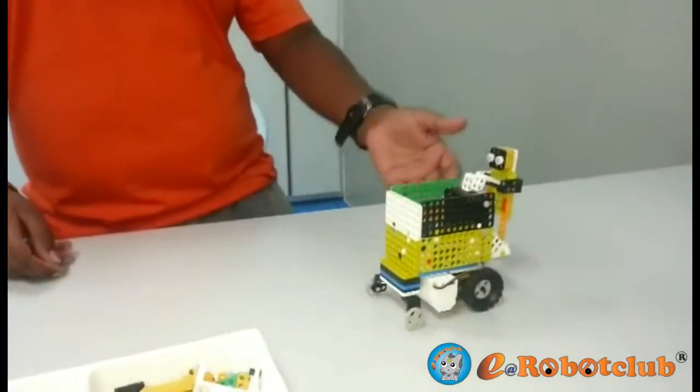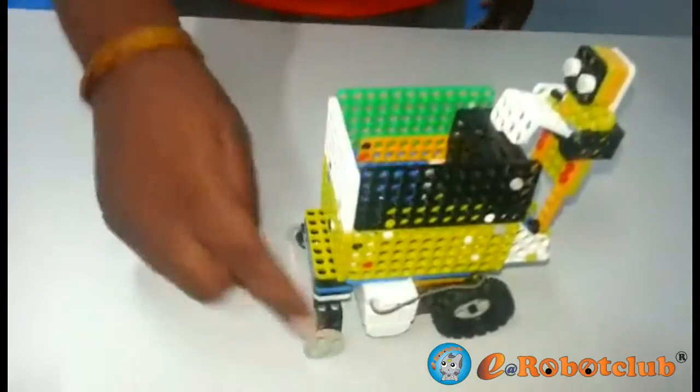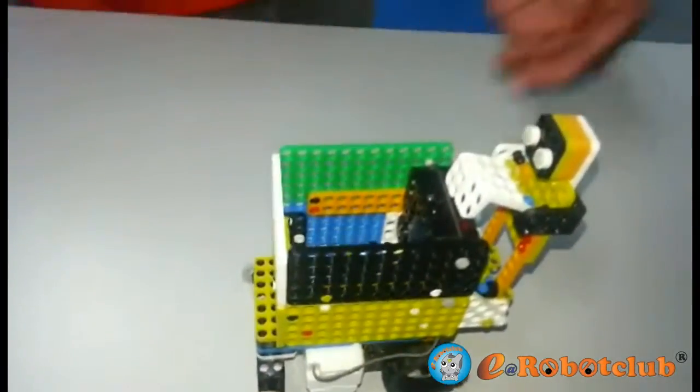Hi, I'm Nuresh Rocky at Robocard Production. This is my robot called Automated Shopping Mall Trolley. This is the sensor and four wheels. This is how it works.